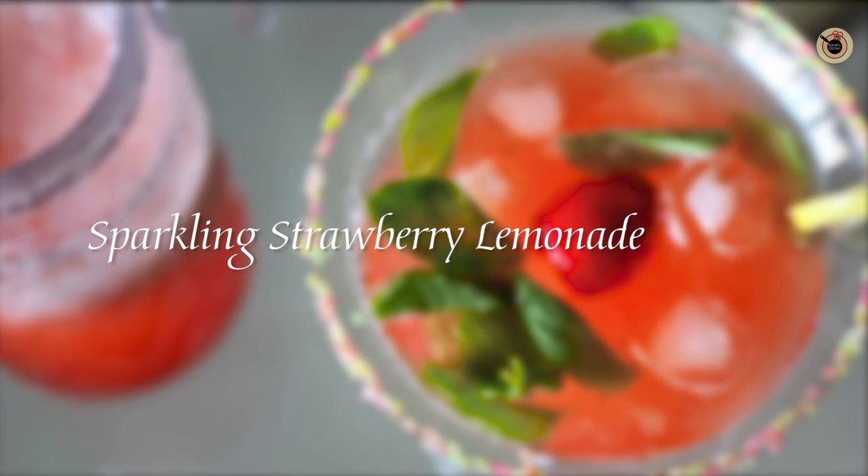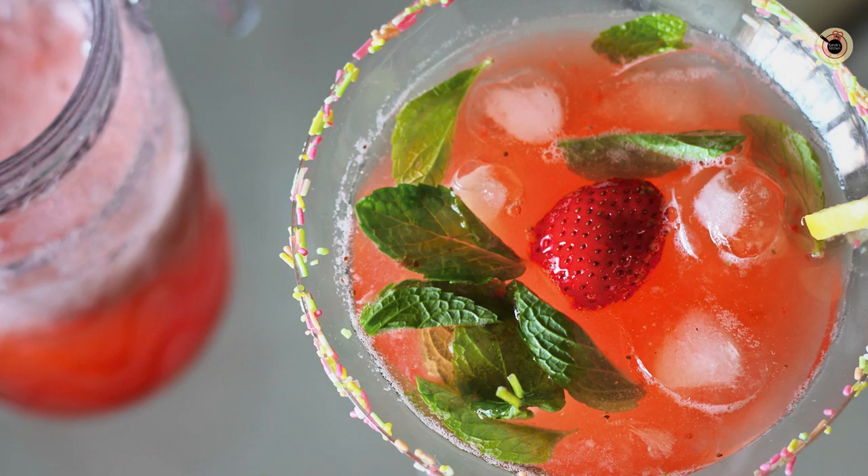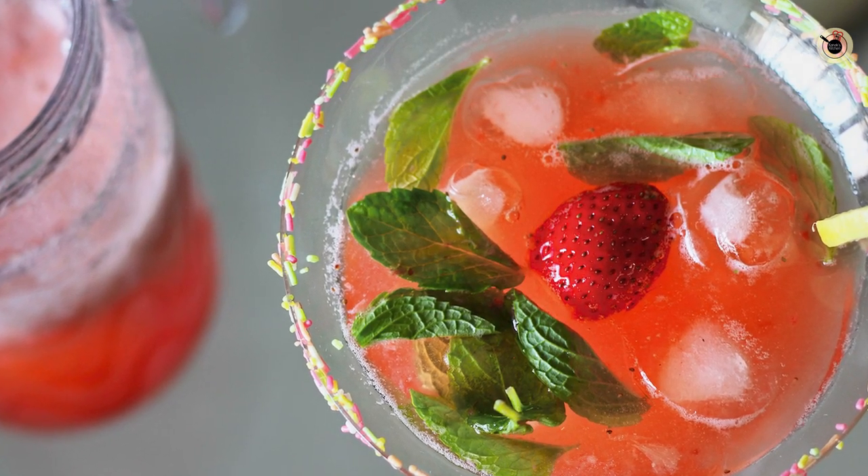Hey guys, welcome back to Kanak's Kitchen! Today I will be showing you how to prepare Sparkling Strawberry Lemonade. It's a wonderful refreshing summer drink, perfect for these hot sunny days. It is prepared using strawberries, which really cool your body and it's loved by everyone, especially the children, as they are very fond of strawberries. This can be ready in just a few minutes with just a few ingredients. So let's get started!